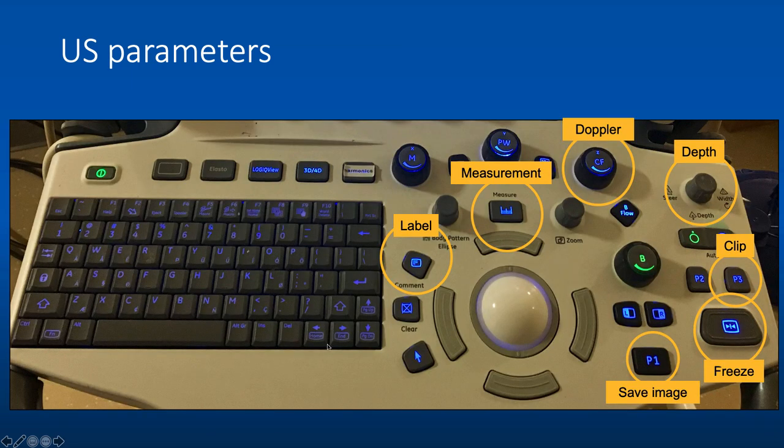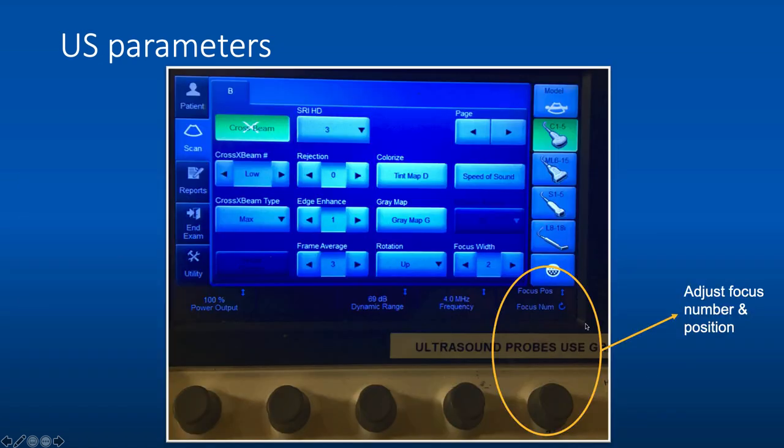Here are some important buttons: this button labels images; this button performs measurements; the Doppler button assesses for blood flow; pushing this knob up and down changes image depth. To perform a cine clip, hit P3 then take the image you want. For a single still image, hit freeze then save. On the upright part of the machine, you can adjust the number of focal points by twisting the knob, and push the knob up and down to change the position of the focal points.